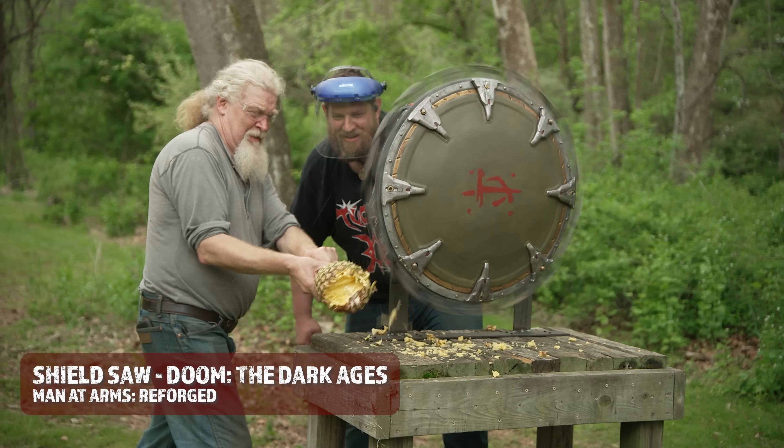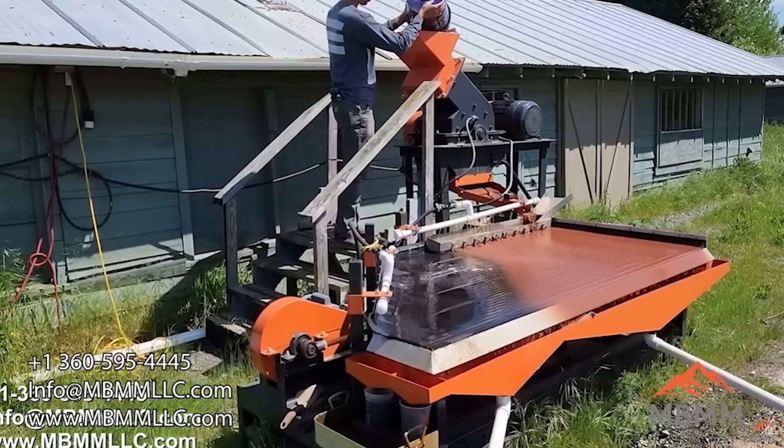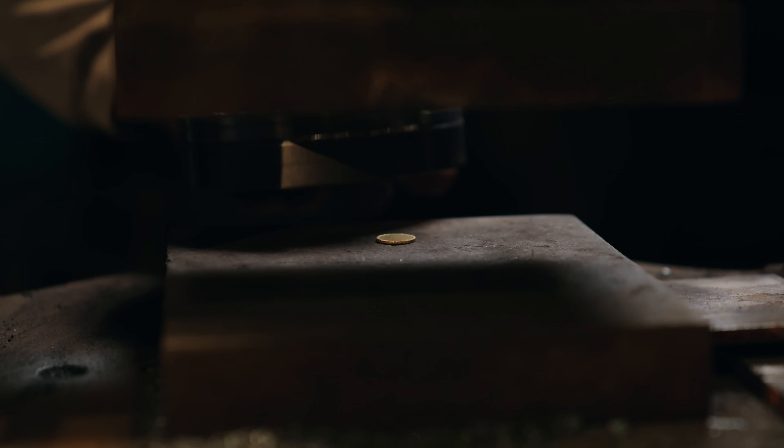Hey guys, my name is Jason with Mount Baker Mining and Metals. I'm here with Kerry from Baltimore Knife and Sword. You may have also seen him on the Man at Arms show on YouTube. I've brought my gold that I've mined from Washington State all of the 2024 season — four and a half ounces — and we're gonna make some coins today.